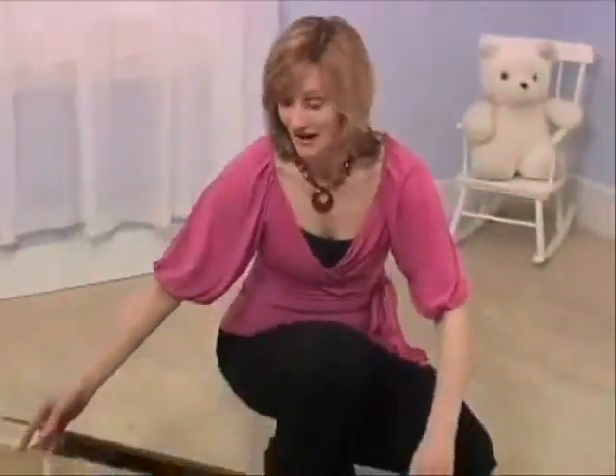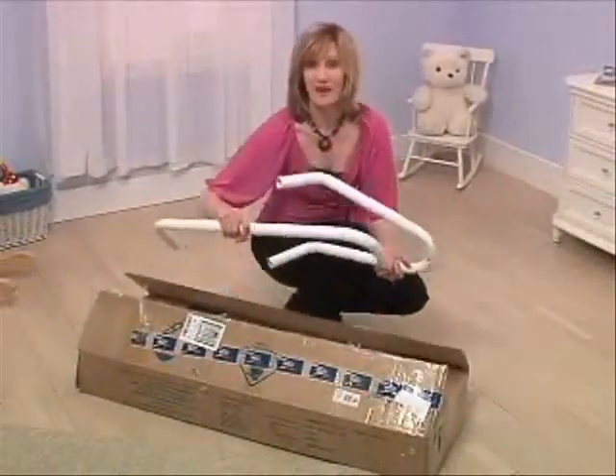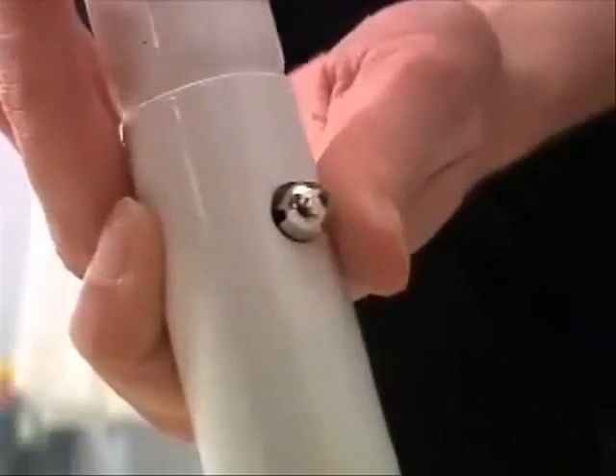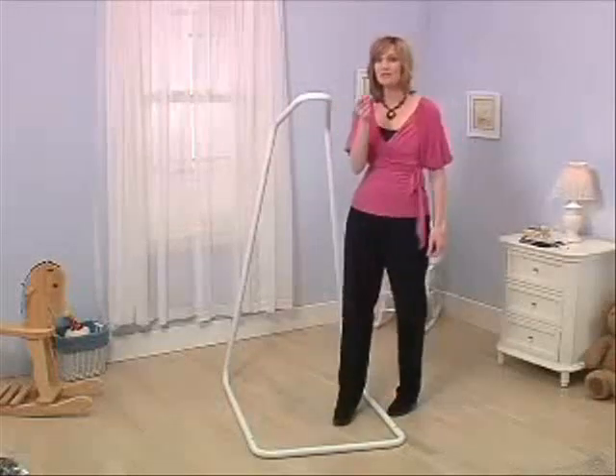The Amby Baby is so easy to put together — it takes just a couple of minutes. Once we ship it to you, it arrives in a box just like this. The first thing to do is assemble the frame. These are the six pieces that simply snap together.